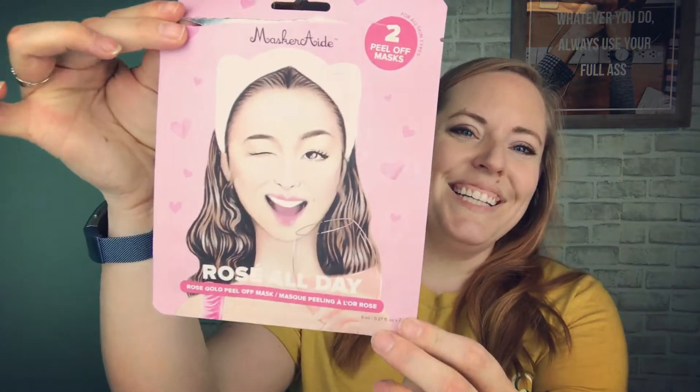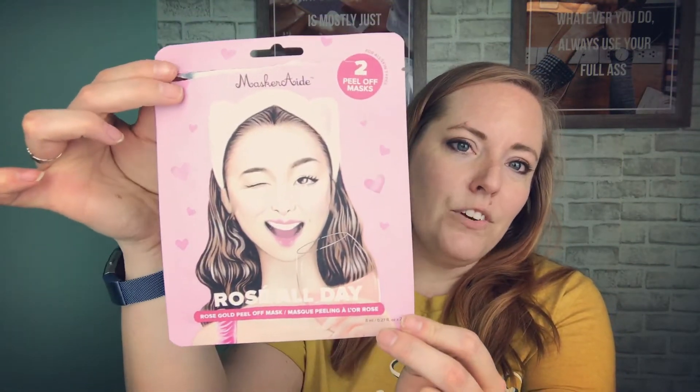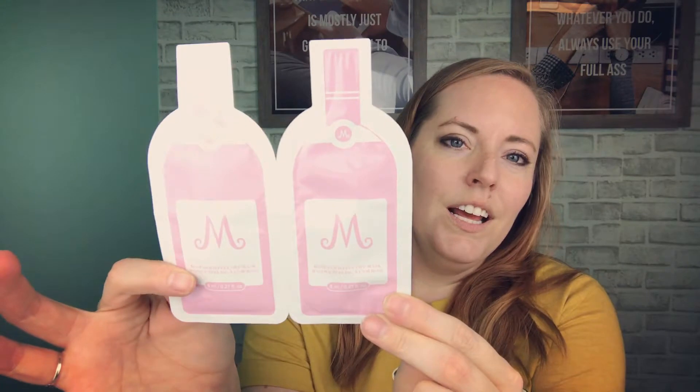Next up, I already opened this item because I wanted to show you the inside. Here is what the outside looks like — it's a face mask set from Masquerade called 'Rosé All Day.' You get two masks, but they're packaged like little rosé bottles — they're so cute. These are peel-off masks and I've already used them a few times and I really like them.